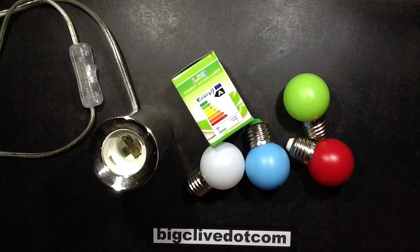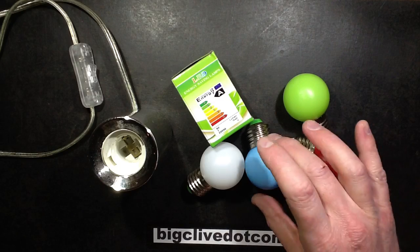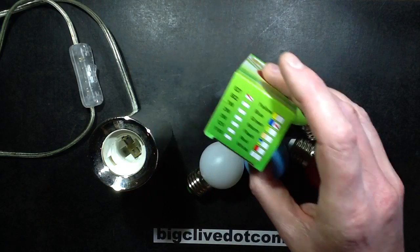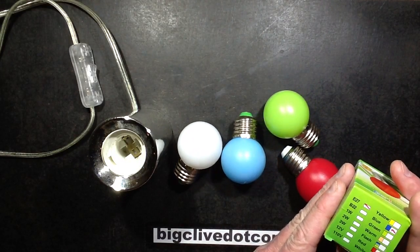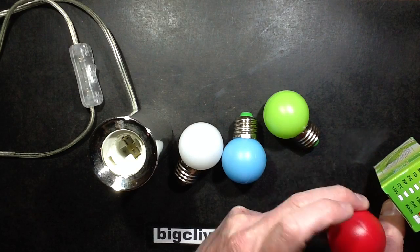Some Lovell LEDs from China, which I bought on eBay, rather predictably. These ones are just decorative lamps and they come in a range of colours: yellow, blue, green, warm white, cold white, and apparently flashing. Oh, and red of course.